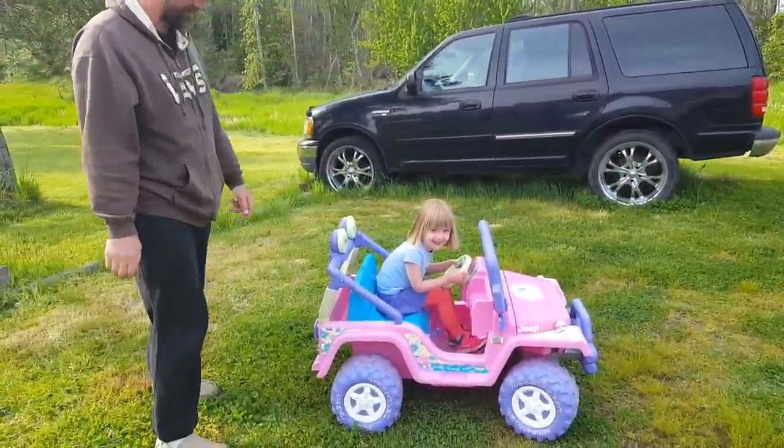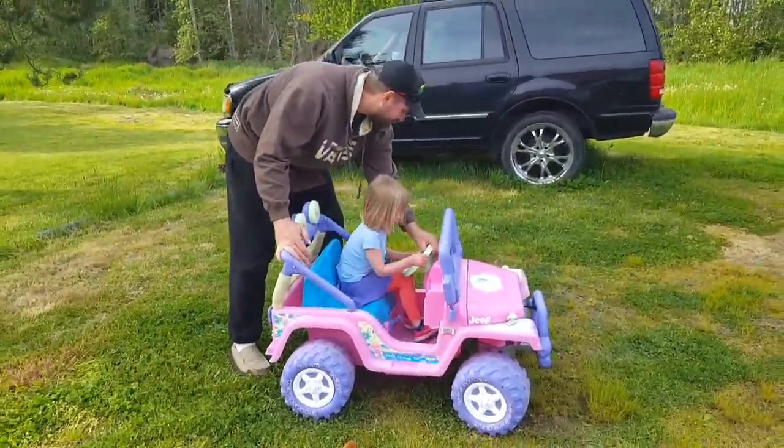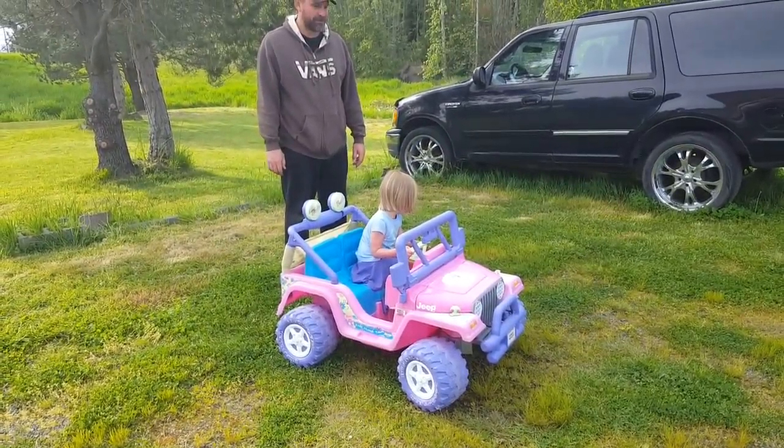There you go. See your wheels — see how they're pointing to the right? You're gonna turn a little bit left, and now you go left. If you go like that, you go straight.